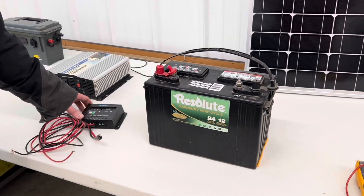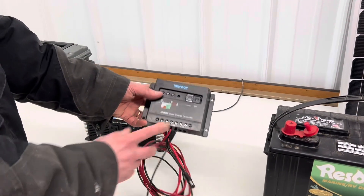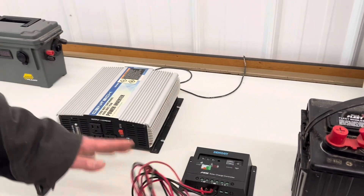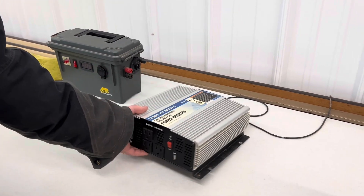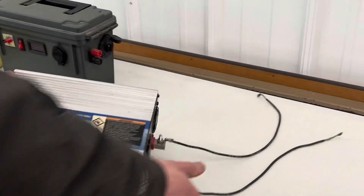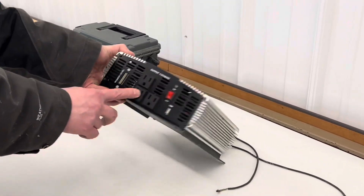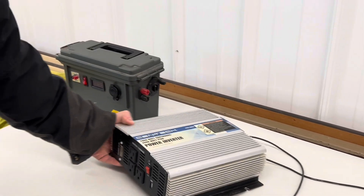Next you can see that we have a solar charge controller — this is part of the devices that you're going to need. You're also going to look for a power inverter. Whether you find a 2000 watt, 1000 watt, or 4000 watt, you'll just need a power inverter to hook to your battery. And then you also have some 110, 115 volt outputs on here.